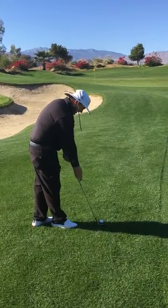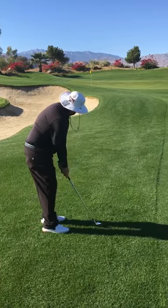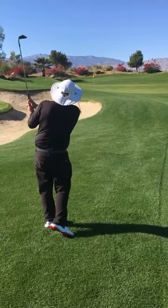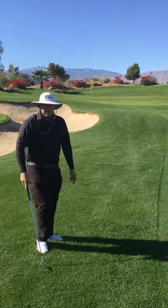So you set the club down, keep it very vertical, hands on, keep pretty close together, back and through. That lets the ball get up into the air and over the hazard.